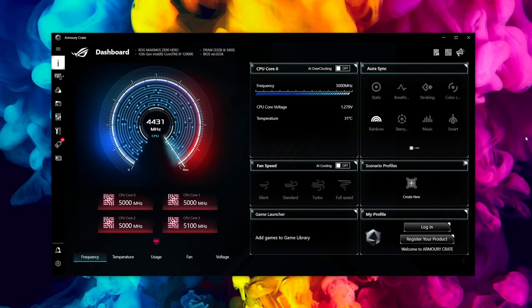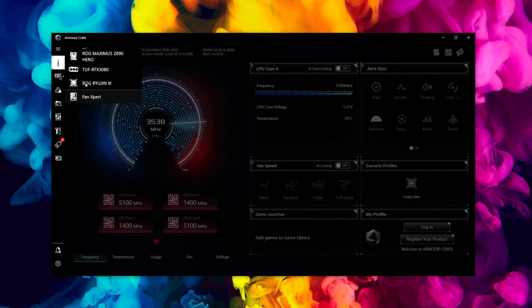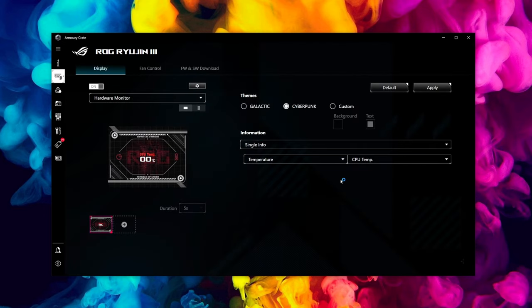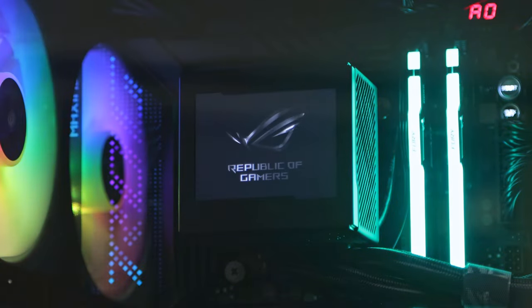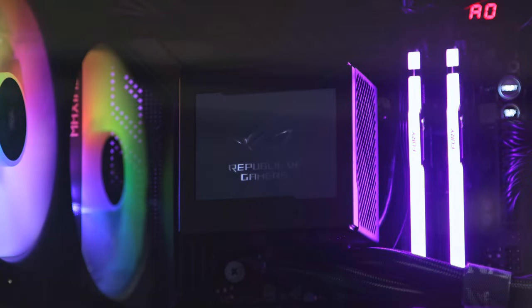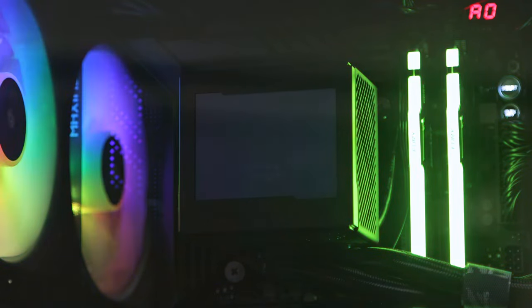Now onto Armory Crate — this has been a little problematic for me with fan speeds, but let's look at the settings, GIFs, and controls for the 3.5-inch pump head screen. On the left-hand side you've got the ROG Ryujin 3 — this is the landing page I'm on because I've set a default, but normally you'll see a customizable slideshow. The Republic of Gamers logo is what you'll get straight out of the box; it will rotate even when the PC is on, and you can change those animations.